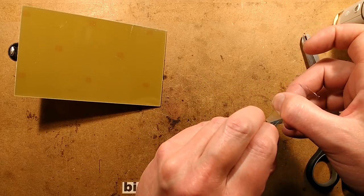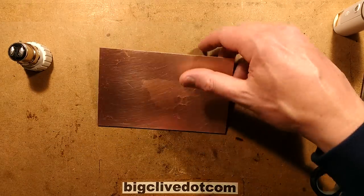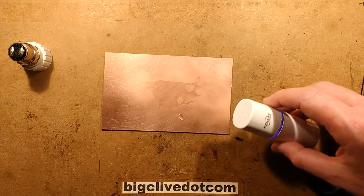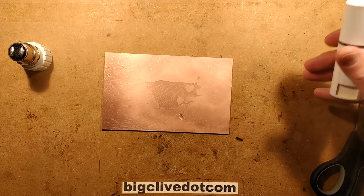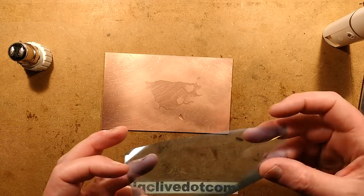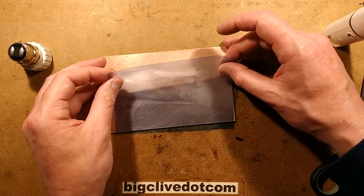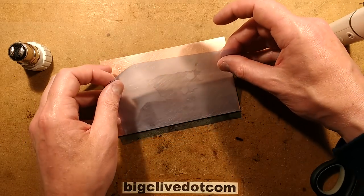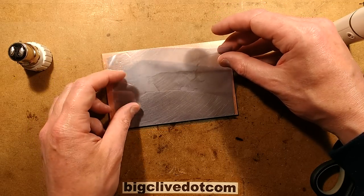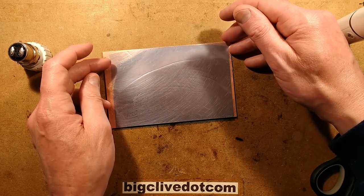I'm going to remove that tape carefully, and the best way I've found to apply this is to mist it with water using this ultrasonic atomiser spray — just to make sure the whole surface is wet — and then float it on as if I'm putting a screen protector onto a mobile phone. Gently lay this on, and once it makes contact it should hopefully work its way across without trapping air bubbles.